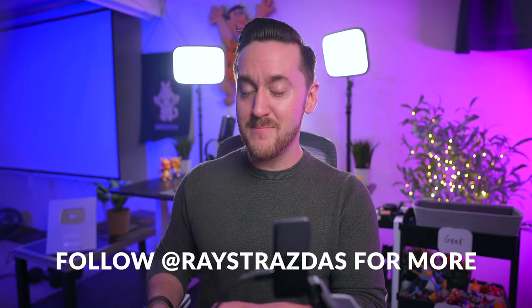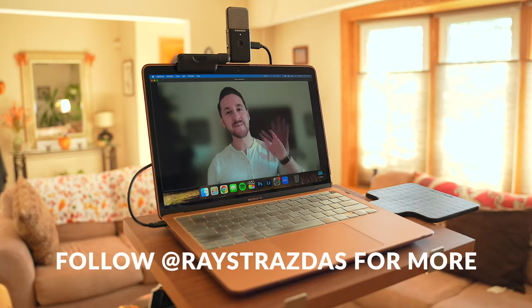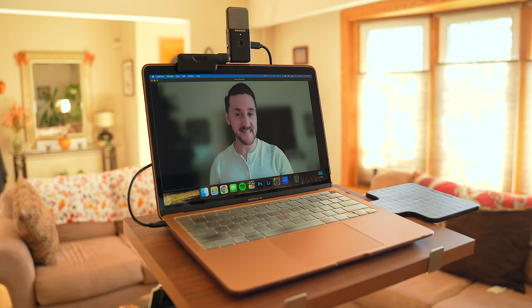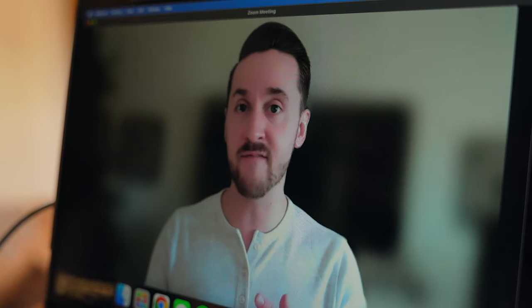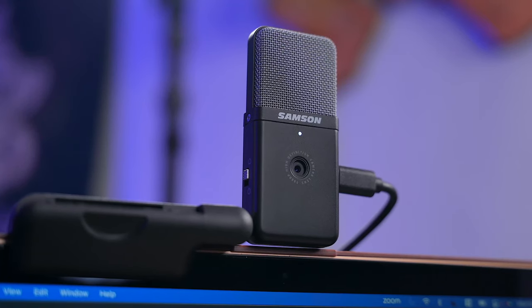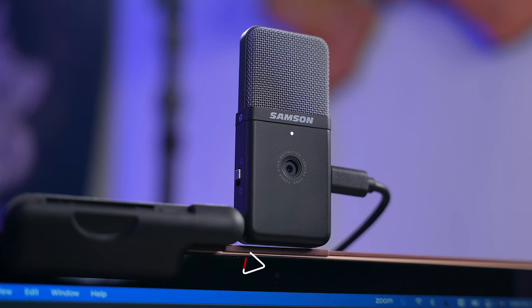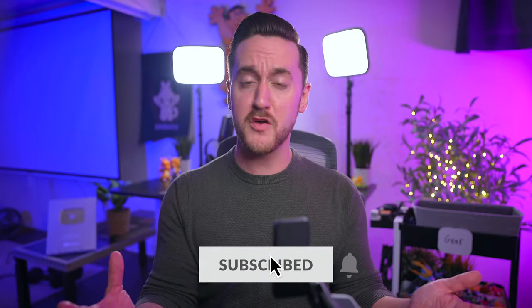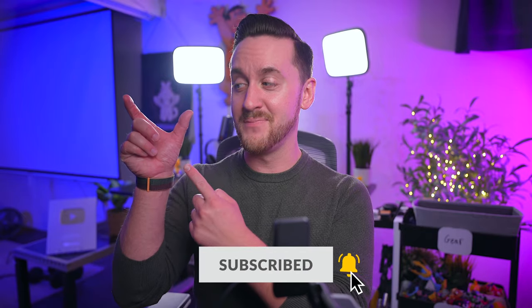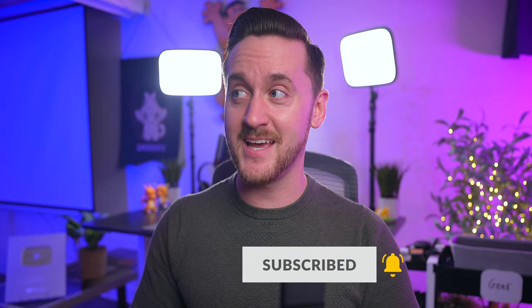At the end of the day, I'm a big fan of the Samsung GoMic Video. I didn't expect much out of this thing but the quality of the audio and the video surprised me. This little thing is going to be a nice upgrade for anyone using a built-in laptop webcam. I'm a simple person with simple needs and as long as the webcam looks and sounds good, I'll be using it. The GoMic Video is no doubt a handy little tool that I'll be carrying around in my gear bag everywhere I go.